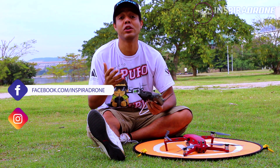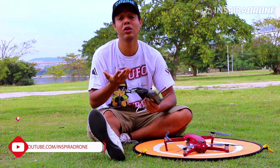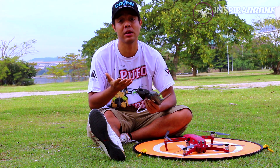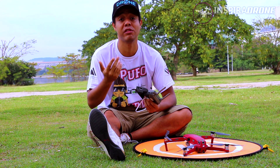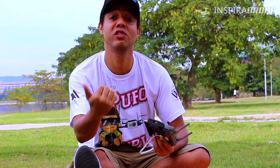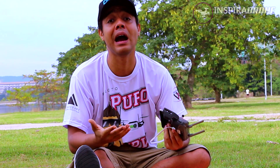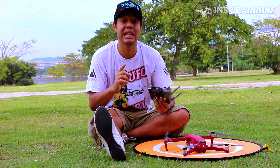Então galera, agora que nós configuramos o drone, nós configuramos aonde ele vai fazer o mapeamento, nós definimos as configurações da câmera no DJI Pilot, nós trouxemos o drone aqui para a nossa área de campo e vamos iniciar agora o mapeamento.